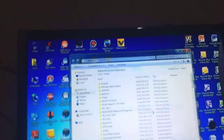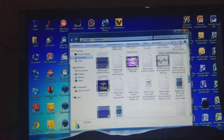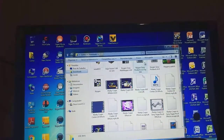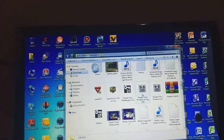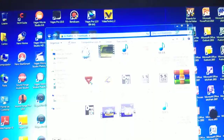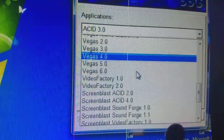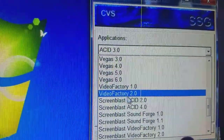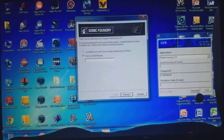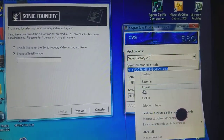Hello everyone. I crack Sonic Foundry Video Factory 2.0 - a quick and easy process. I click in Video Factory 2.0 to generate a serial number.